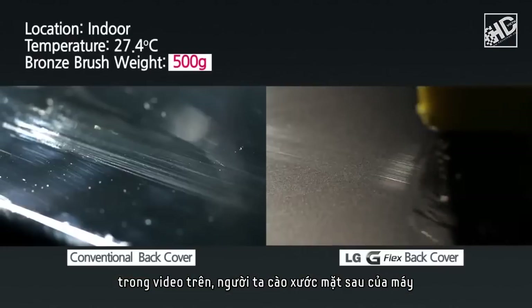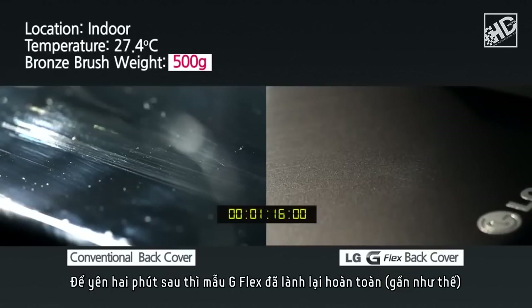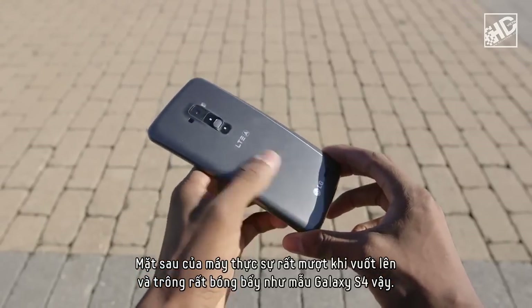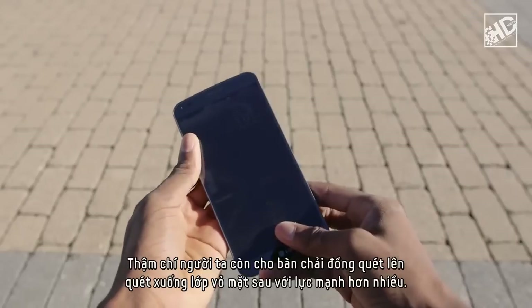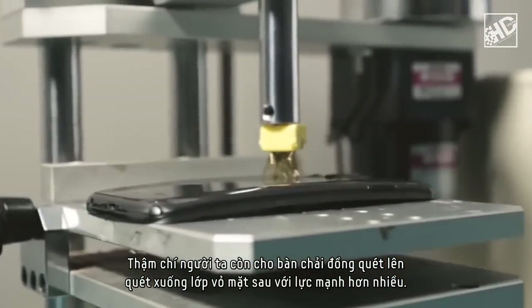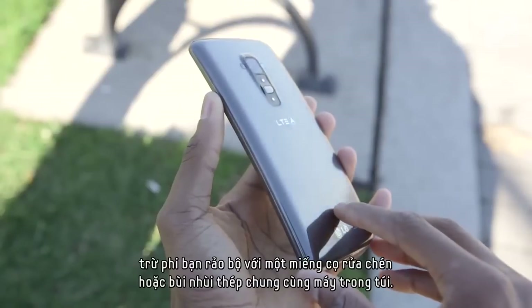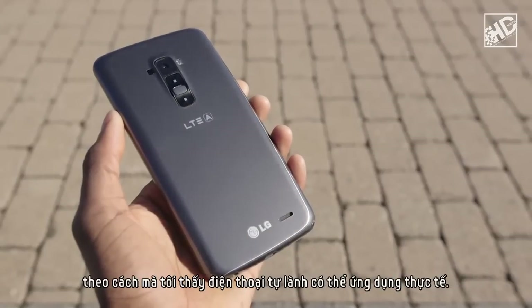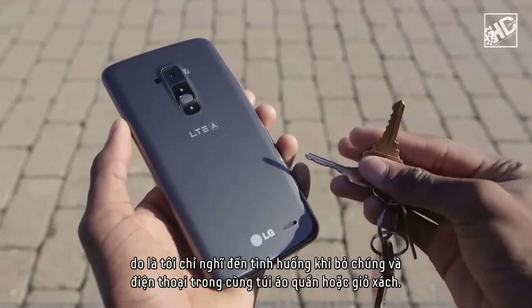For the backing material, in their video they scratch the phone up and down on the back next to a regular backing. Then after two minutes of sitting, the G Flex actually completely heals — almost — while the regular phone is of course still scratched. The back of this phone is really smooth to the touch, very glossy like the Galaxy S4, so it's easy to tell when you've scratched it. They have a bronze brush rubbing up and down the back with super even strokes. I'm not convinced that translates into a real-life scenario, unless you walk around with a Brillo pad or steel wool in your pockets.